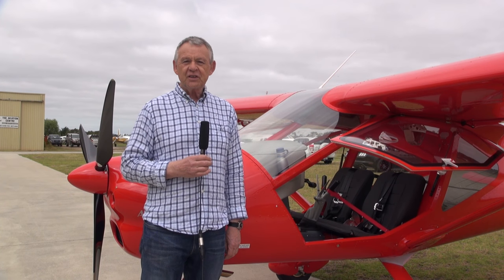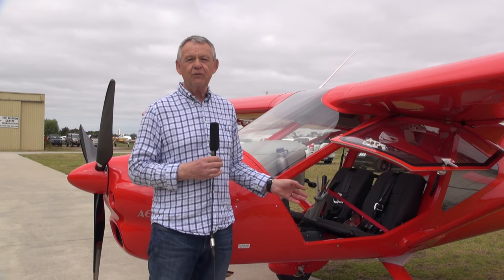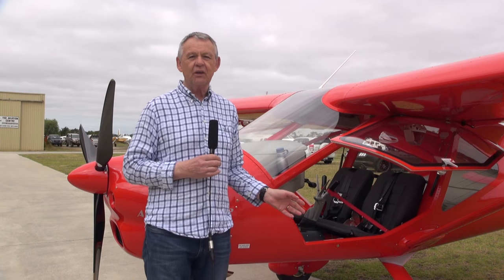It's unusual in that it's the first A32 in Australia with Y-shaped control sticks instead of the more traditional Cessna-style control yokes, and we're going to have a little bit of a look at it right now so you can see a bit more detail.